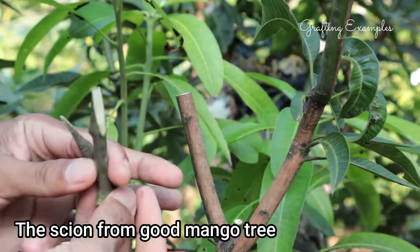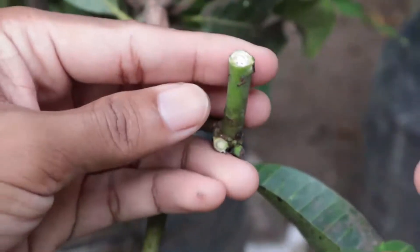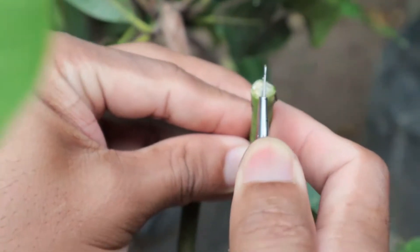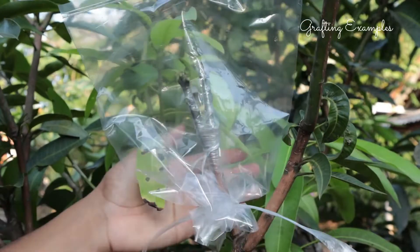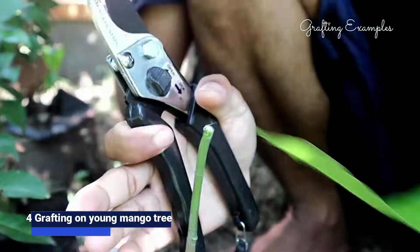Number one: scion — a healthy branch from the mango tree you want to propagate. Number two: rootstock — an existing mango tree that will receive the scion. Number three: a sharp and sterilized grafting knife to make precise cuts. Number four: transparent plastic wrap or bag to cover the graft. Number five: thin plastic tire wire to secure the graft. Number six: sterilized pruning shears for trimming.